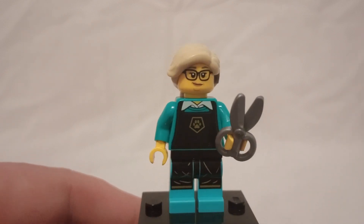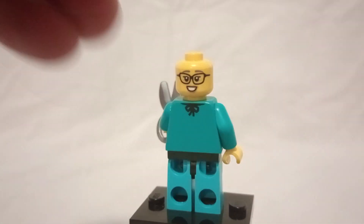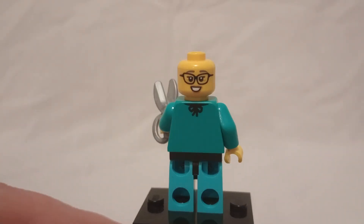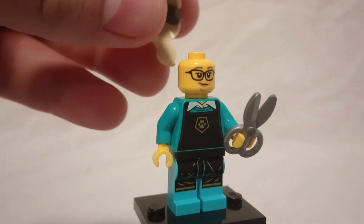For the torso printing, you've got an apron with a paw print, and on the back there's a little bit of printing as well. There's also an alternative face. Since she's cutting dog hair, I think it's probably best to keep your mouth closed.